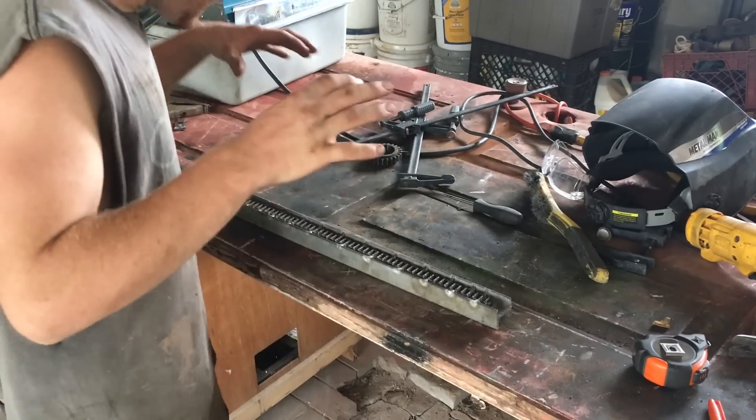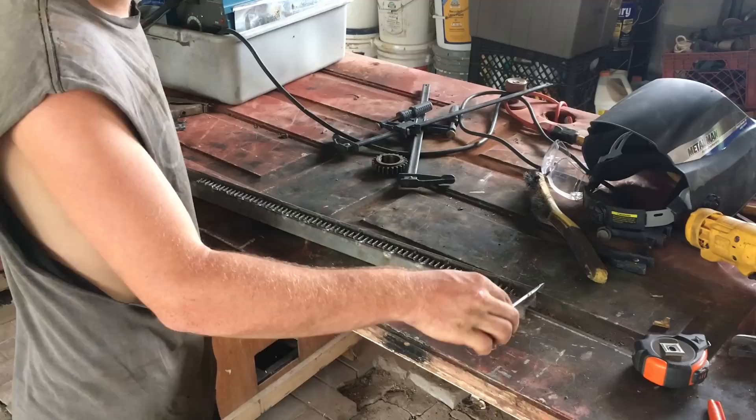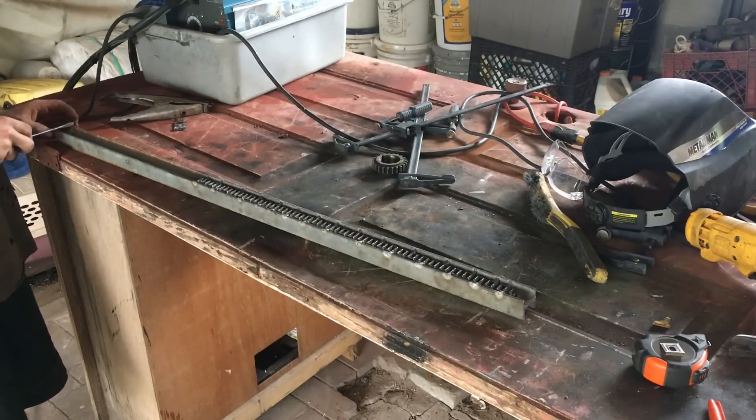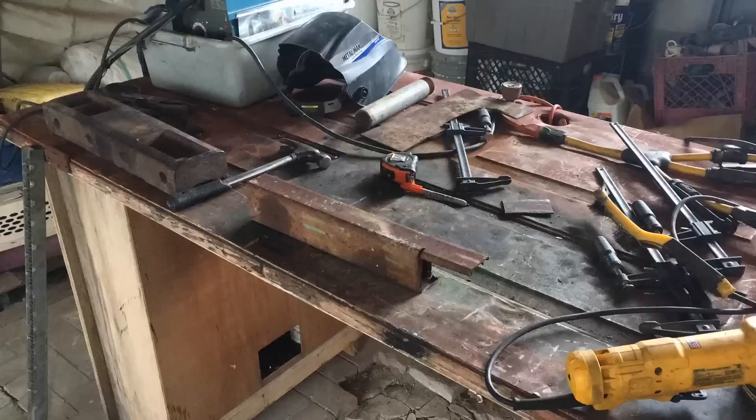I got the chain welded in. What I'm going to do now is try to figure out some sort of end plates that are going to go on this side and then this side, so that I can attach this to the lathe at the perfect level all the way across.